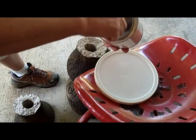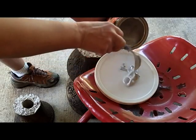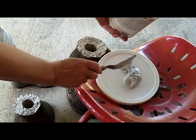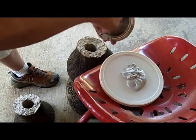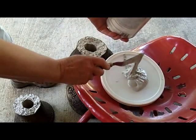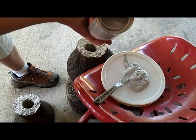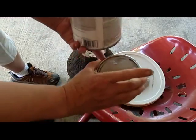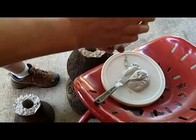All right, this is a one-shot deal so hopefully you can see it. Get a couple of blobs of this — that ought to be enough. It's better to have too much than not enough. This stuff used to be a little thicker than this.